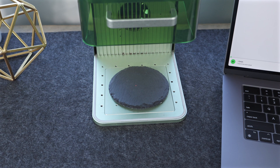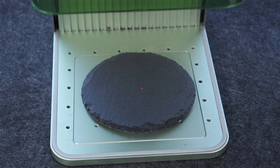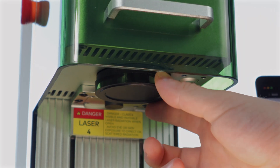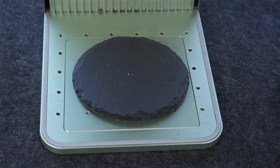Here is the next most common issue: you go to focus your F1 and only see the red dot, but not the blue. This is because the F1 lens ships with a protective cover. Simply remove it and you will be back to seeing both dots.